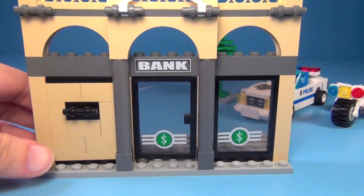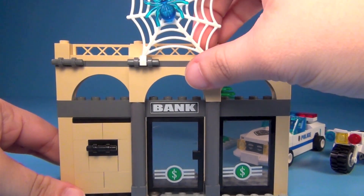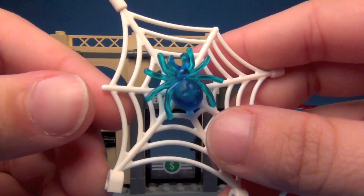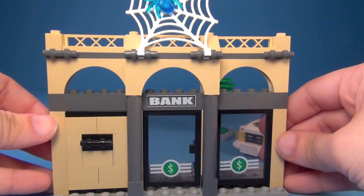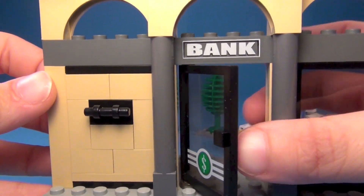So here's the bank itself. There's also a web attached to the top here, with the radioactive spider attached to that. It's kind of just attached to the top of the bank up there. And there's the front of the bank — you can see this is the door in the middle here.